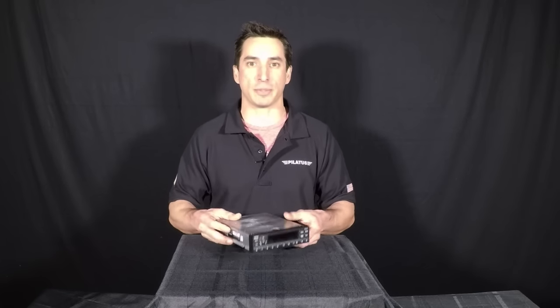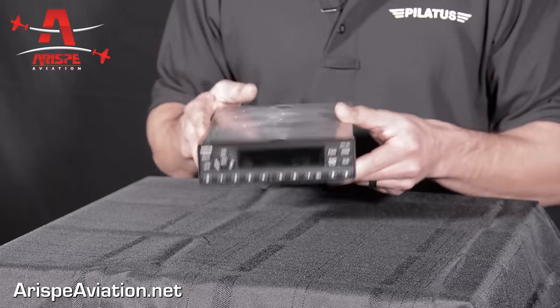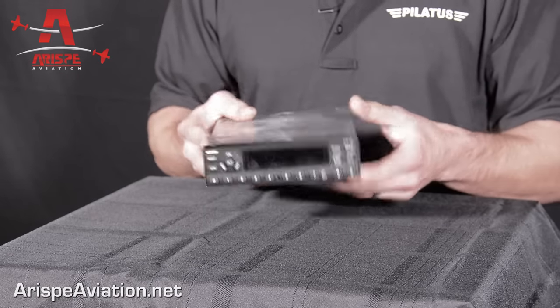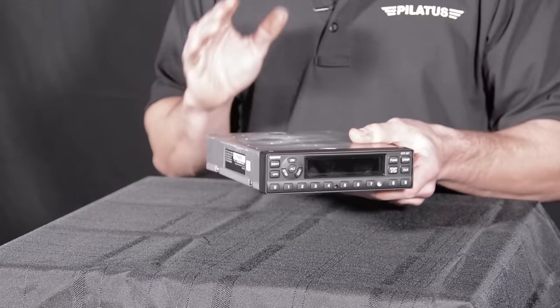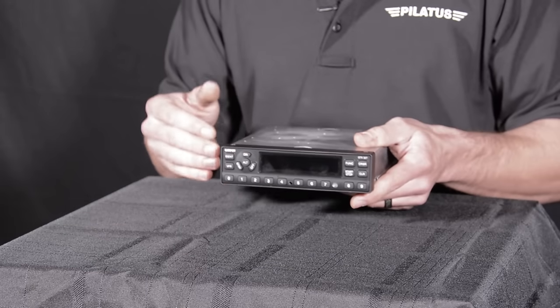Today we're going to be talking about the Garmin GTX 327. It's a radio rack-mounted transponder that's going to take gray code, do radio altitude reporting, and also have timer functions on it.